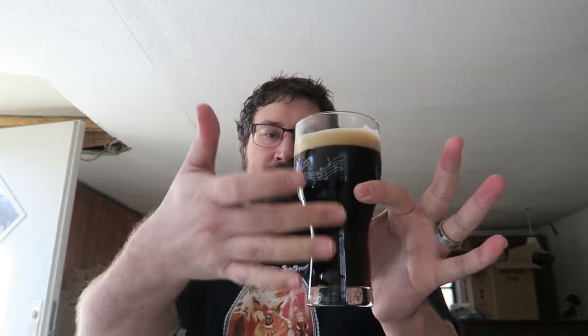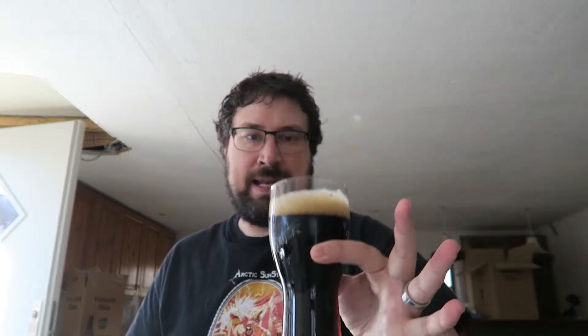Or, well, it could be the really nice stout faucet with the cascading, but I'll take that. Nice tan head on top. It's the color of stout, which is dark.